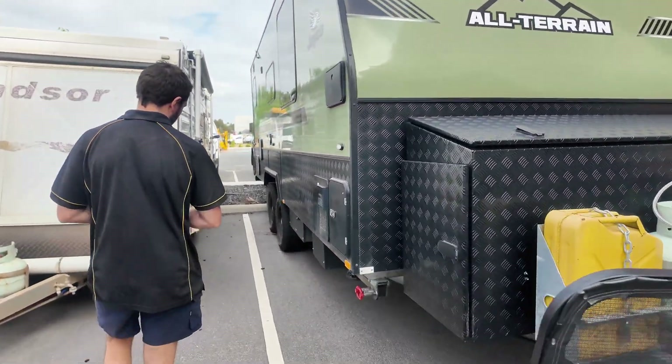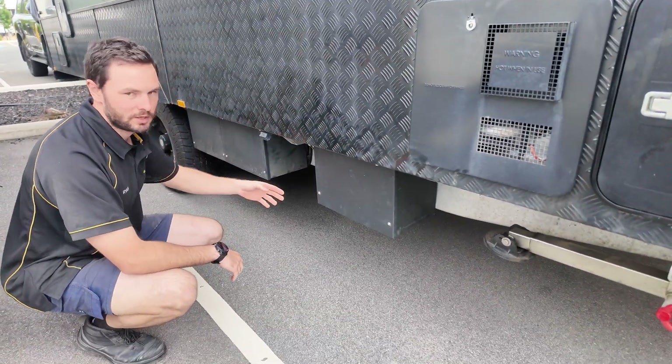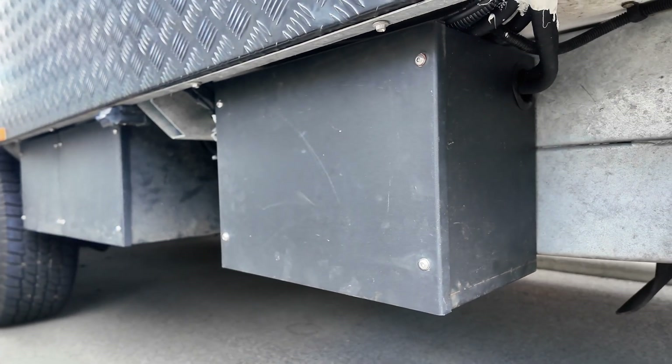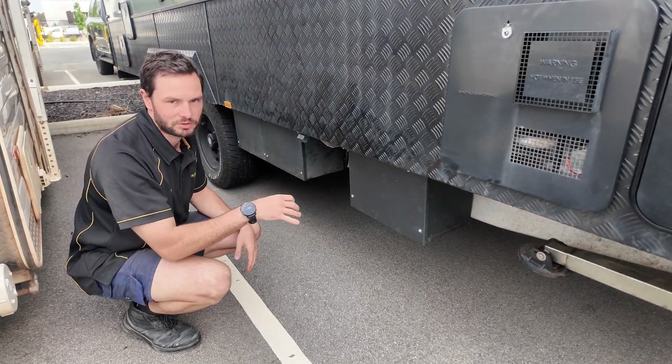The customer bought another battery box, the same as the factory ones, and we threw another battery in there. We had to make a bracket because the battery box didn't come with one to secure the battery — you can't see it, but there's a little bracket inside to secure it.